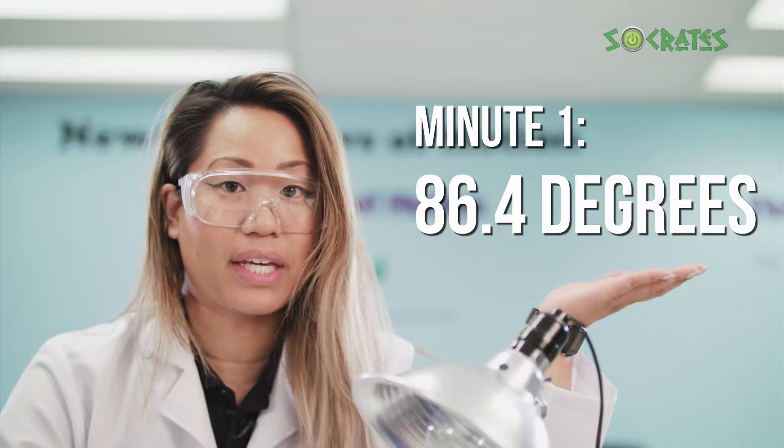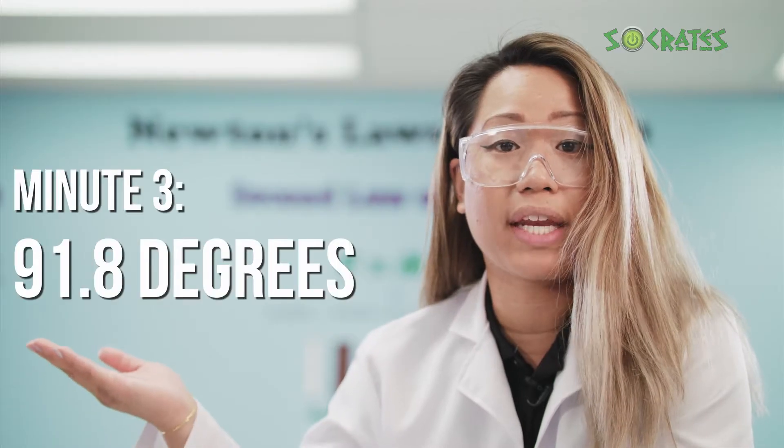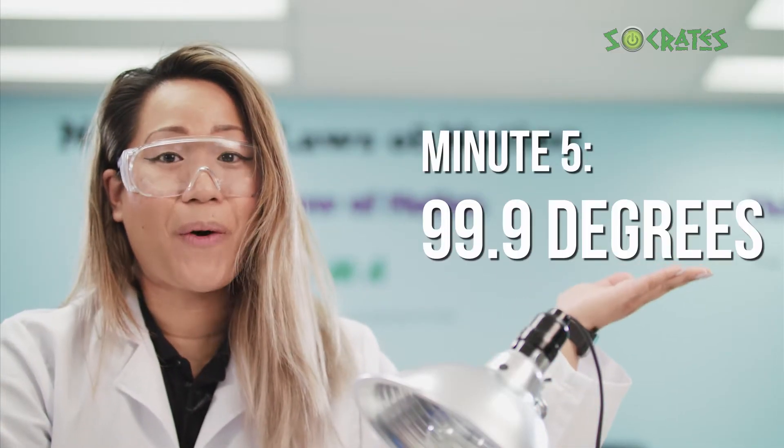After minute one, the temperature of the water was 86.4 degrees. After minute two, the water temperature read 88.4. In minute three, we had a water temperature reading of 91.8. In the fourth minute, our water temperature was at 95.4. And lastly, for the fifth minute, we got a reading of 99.9.